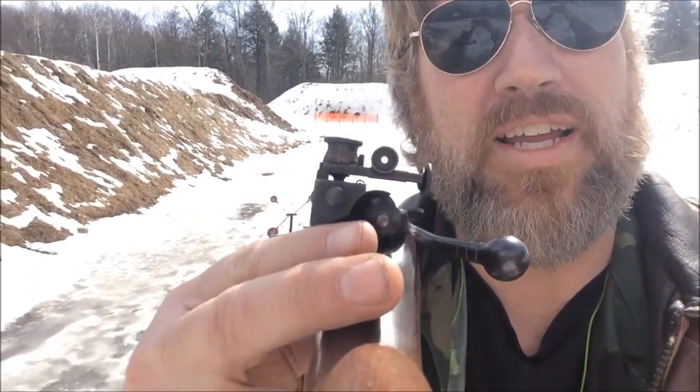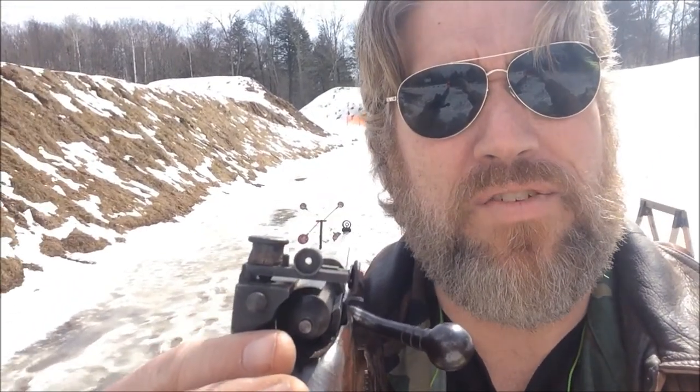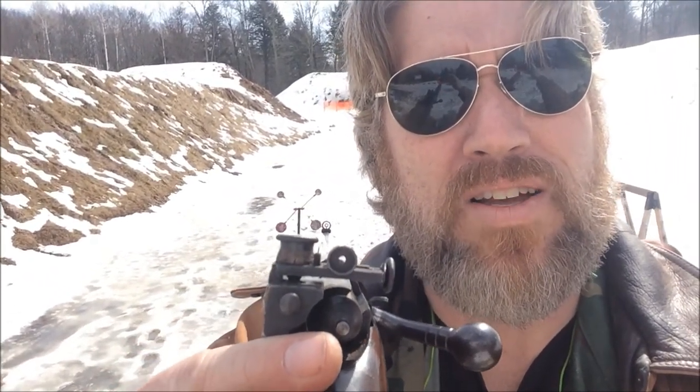Hey guys, Len here with Homeschool on the Range. So Annie Oakley was known for making this shot with her gun over her shoulder, holding a mirror, lining up her sights, and taking shots down range. So I'm going to see if I can hit my little metal target there using my rear-facing camera phone.